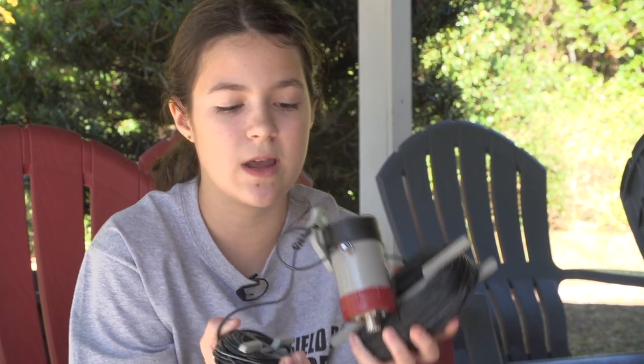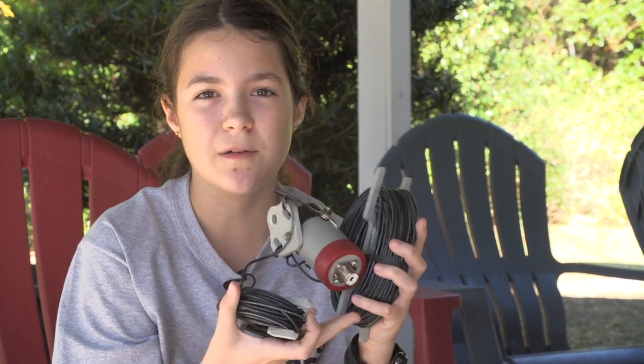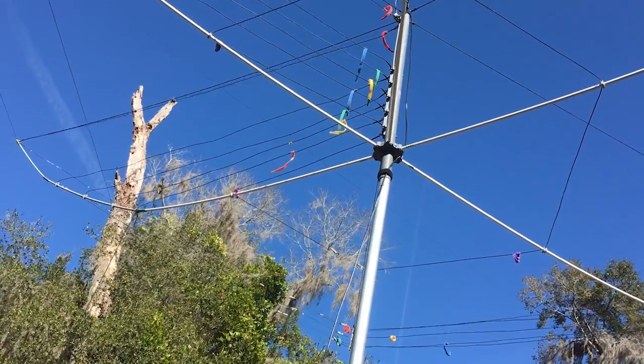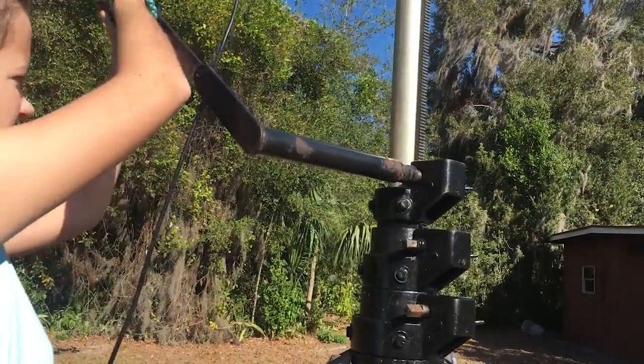Also for Winter Field Day, we are going to be putting up this Radio Waves off-center fed dipole that we have, and I'm going to be putting that up later to test and see how it works. And we're going to take down the Radio Waves Sentinel Expedition hex beam we have in the backyard, take it all apart, put it back together, and then put it back up so that we can use that antenna also for Winter Field Day.